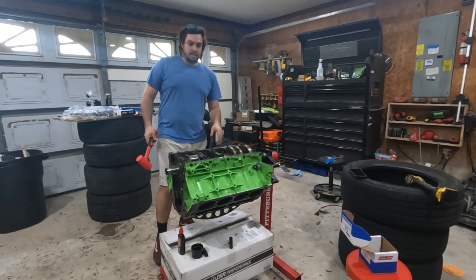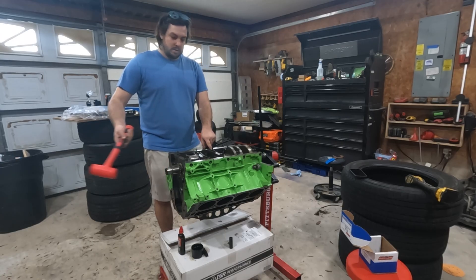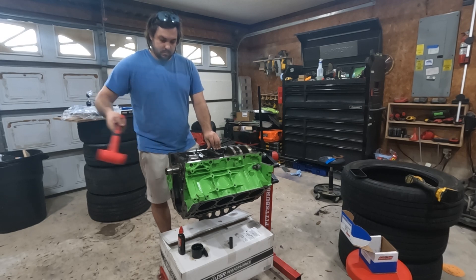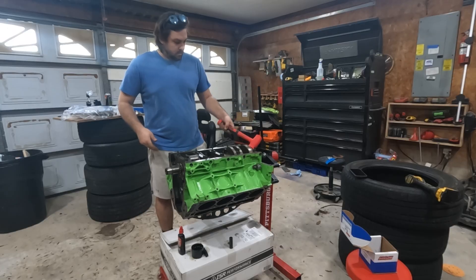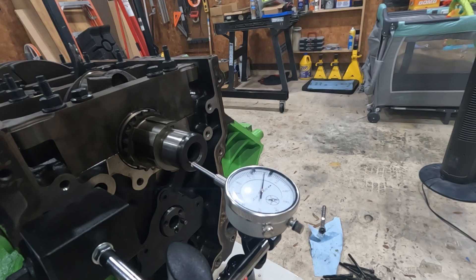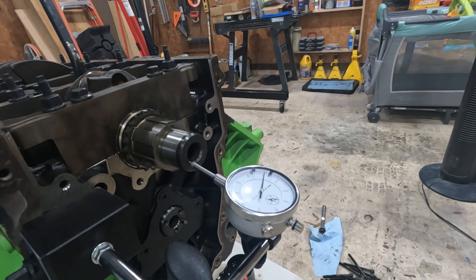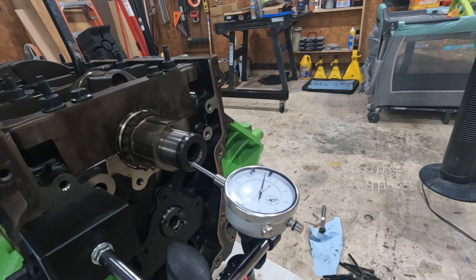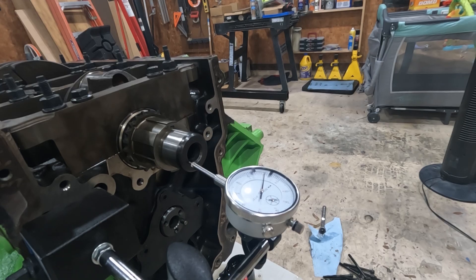Now I need to set the thrust. To do that, I'll push the crankshaft one way and then fit it back from the other way. To check the thrust, I'm going to apply a little bit of pressure onto the crankshaft and make sure that there's not excessive play in the thrust of the crank. This one measured to about two thousandths, and acceptable clearance is from one point five to three thousandths.